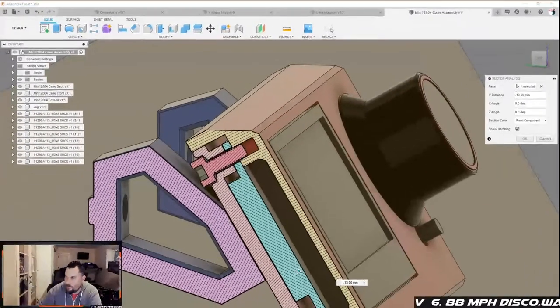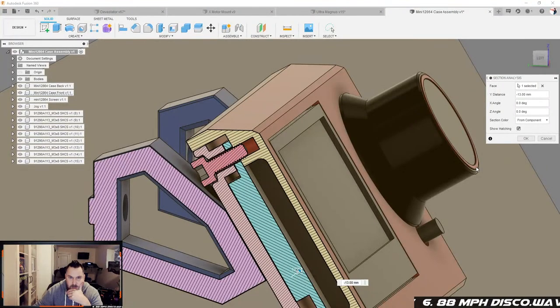Hey guys, we're live. First livestream ever, see if somebody shows up. For anyone watching in the future, what we're gonna be doing is trying to do a little bit of remodeling of the UltraMagnus screen. The UltraMagnus is the rebuild for an Anet A8 Plus — if you have one, we want to upgrade it to basically a Bear printer.